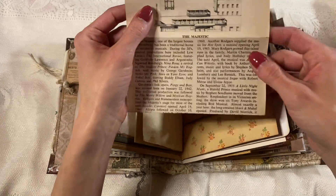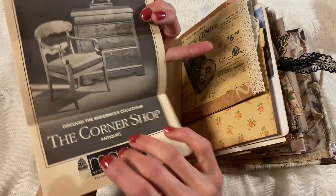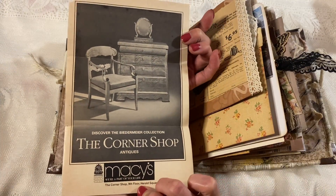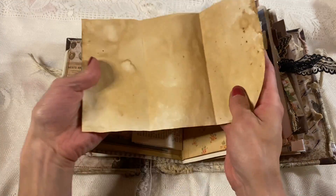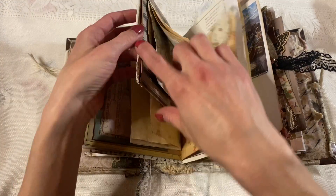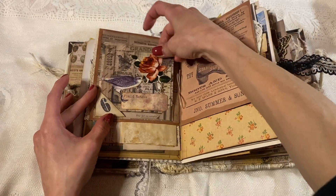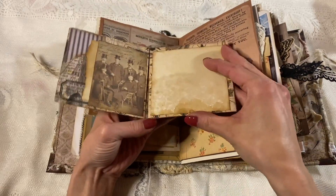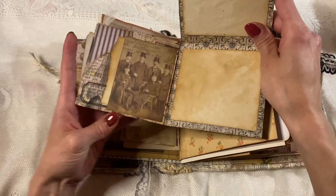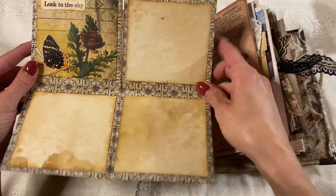This came from a vintage playbook that Lisa sent me at this theater, and I thought it was so cool so I had to include it. And then some coffee dyed paper. And then here we have this, which is one of our flippy books — it flips open and then flips up. 'Look to the sky,' it says.